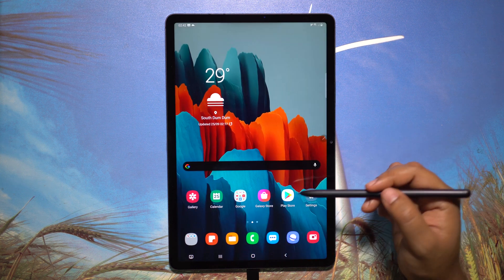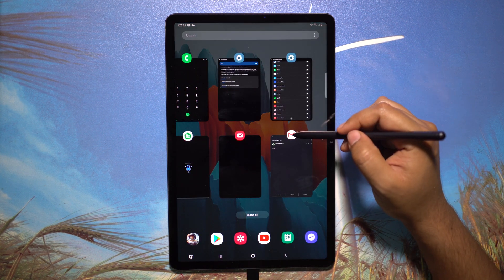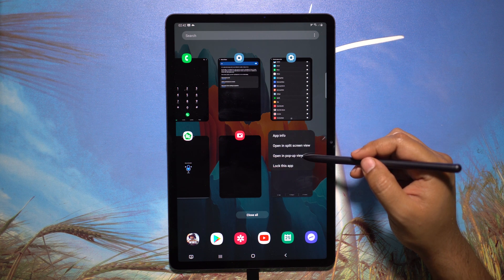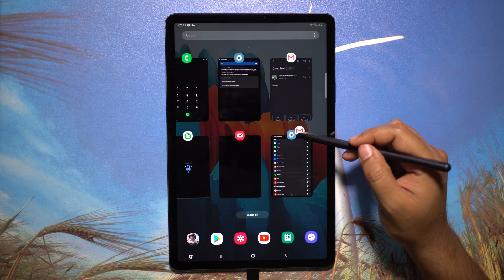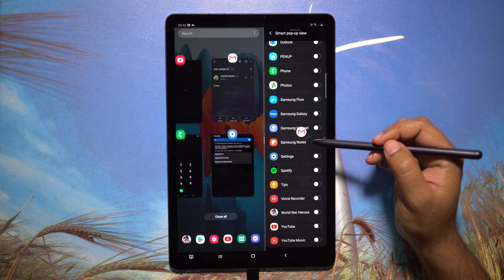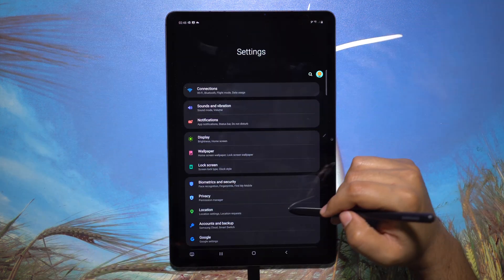Another way to split the screen and multitask is from the app switcher — you'll get the option there. Click it and first you get a floating pop-up window; if you tap the home button it converts into an icon. You can also do a vertical screen split.